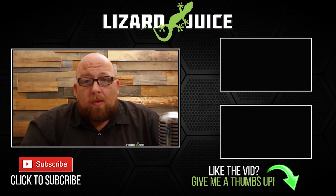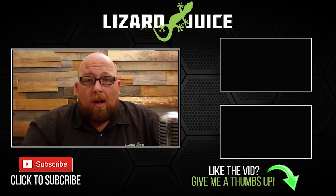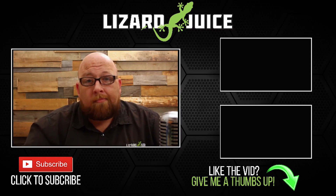Hey guys, Big J. Just want to say thanks for watching my videos — I really appreciate it. If you want to help me out, give me that thumbs up, share my content, subscribe. If you like what you're seeing, subscribe. Lots of new stuff coming in the future — some new faces, some new product. If you have any suggestions, drop me a line. I'm more than willing to try anything. Take it easy.